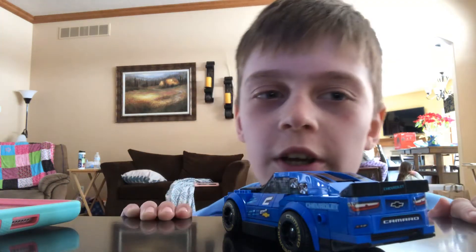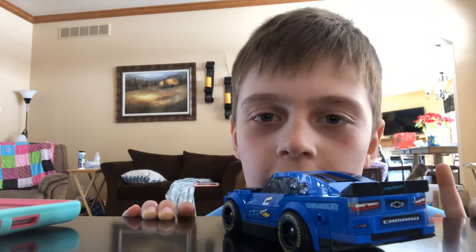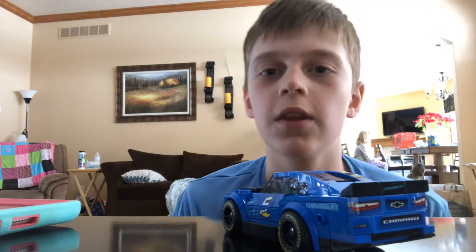Hey guys, if you crash a Camaro, what do you, like, put it back together? How do you put it back together?